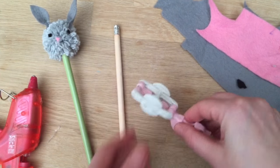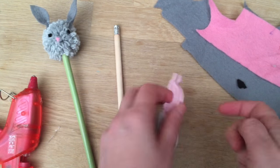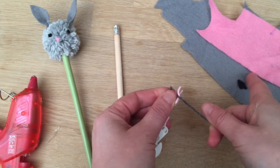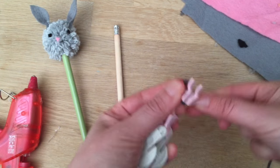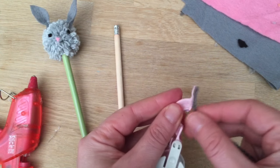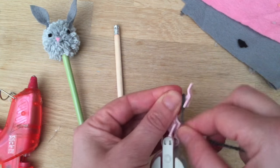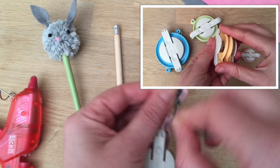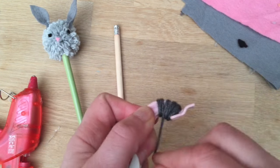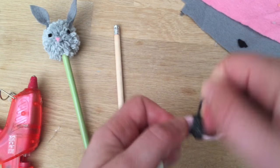I've got the pom-pom maker because it's really easy, and I've also got a tutorial on how to use it, but we're going to quickly do it now as well so you can see. First thing is you get your wool and wrap it around — this is for later by the way. So you wrap it around. I'm going to link a tutorial on how to use these pom-pom makers so you can look at it in your own time, but you just have to wrap it around and then I'll show you the next bit.